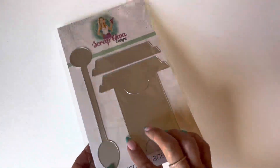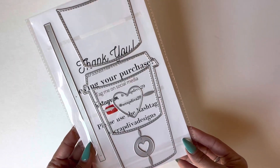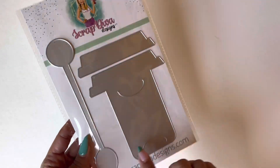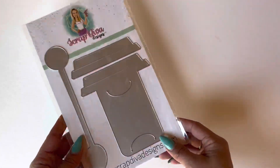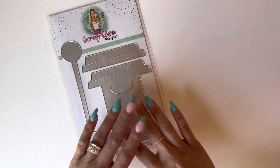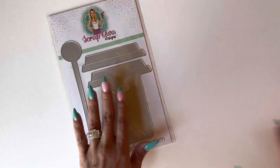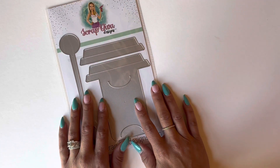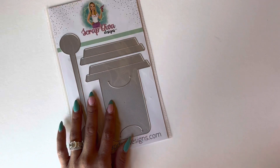This is what the die set looks like. You get several pieces with this set, including the gift card holder itself and a spoon which is a really great size. I made a couple of projects that I wanted to share because I have to send one off really soon — I am really behind with happy mail, birthday mail, and all of that fun stuff.